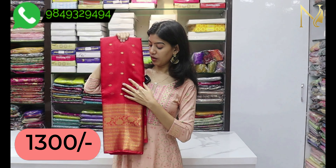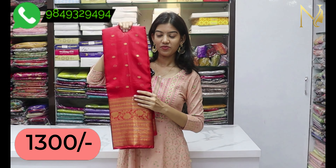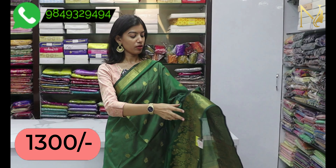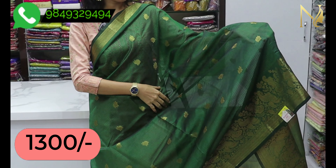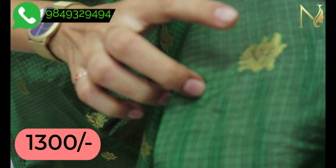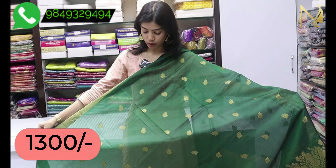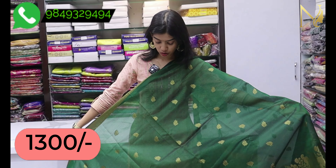I am going to show a matte red color. This is a matte green color. I can make a matte red color as well. This is very lightweight and comfortable.